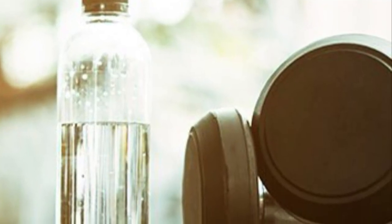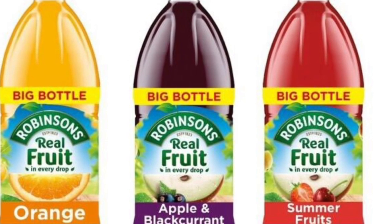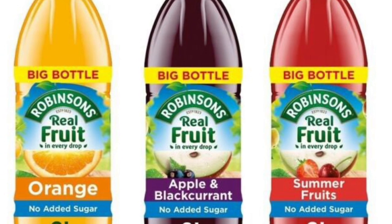If you must have a flavored drink, then we recommend having diluted sugar-free squash. If you have any sugary snacks during the day, try and avoid them between meals. Just stick to having them during meal times, with your lunch or with your dinner.